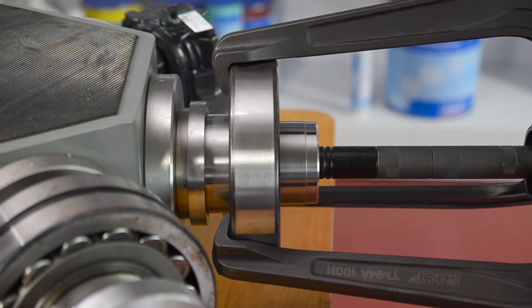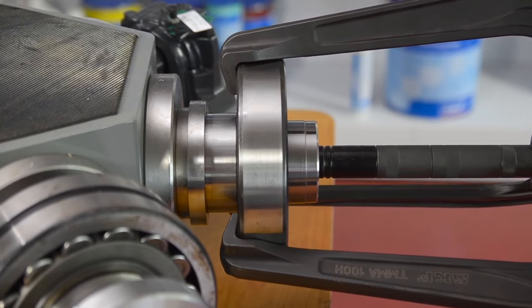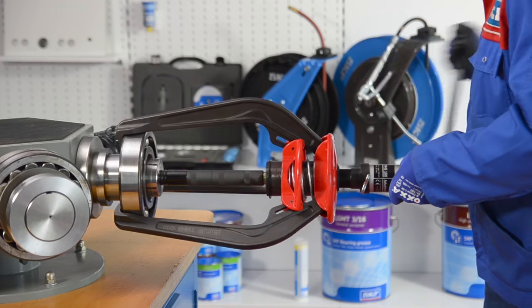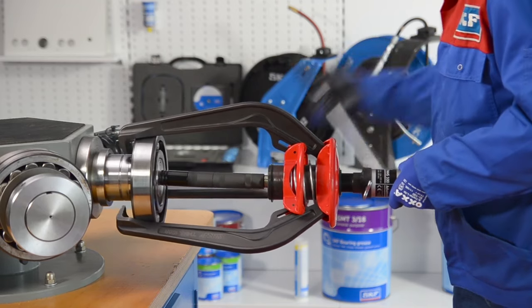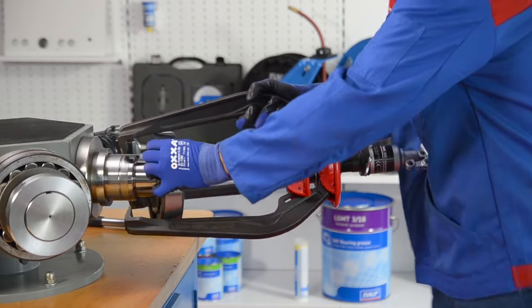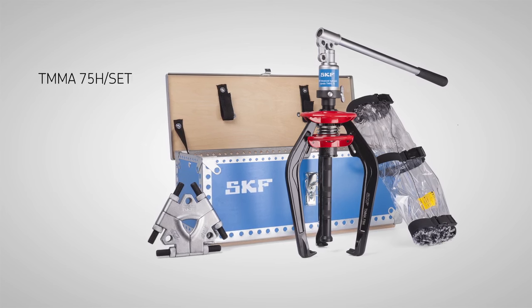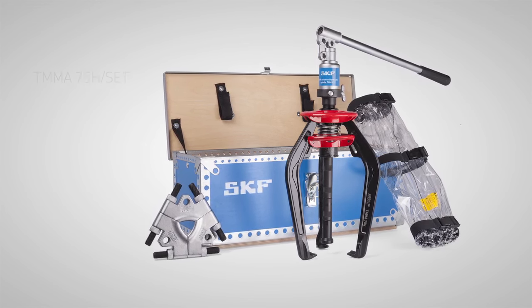TMHS series hydraulic force generators are available as an accessory for the 80 and 120 kN versions. The SKF EasyPuller is available in mechanical and hydraulically-assisted versions, as well as complete kits with a tri-section pulling plate and a puller protection blanket.